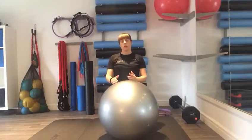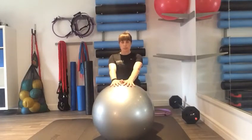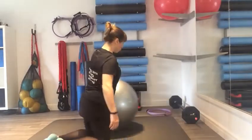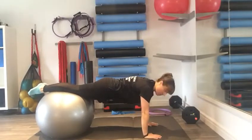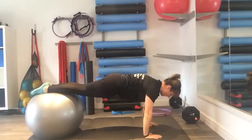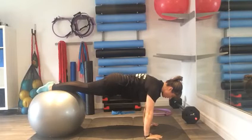Planks on an exercise ball are really good for serious deep core activation. Let's try now — the further the ball is down your legs, the harder it is. Go to about here; you want to keep everything nice and pulled up.